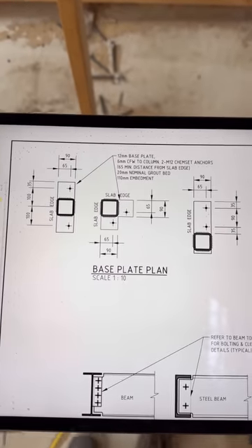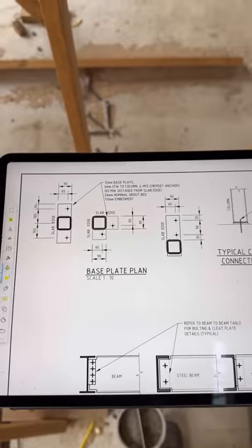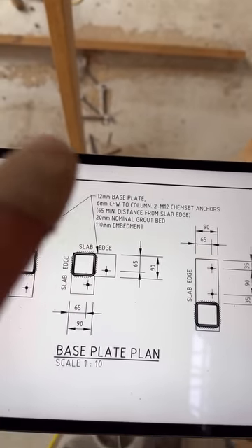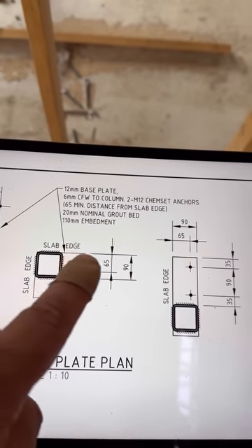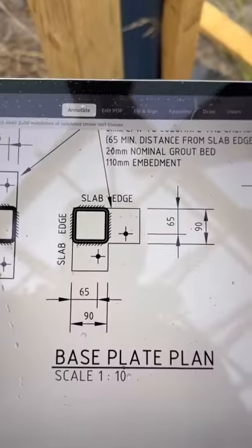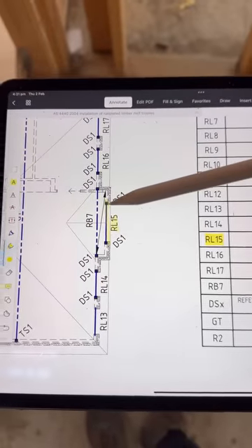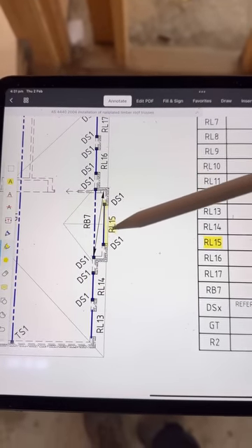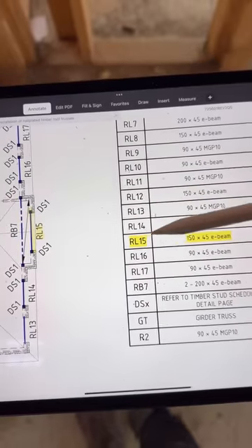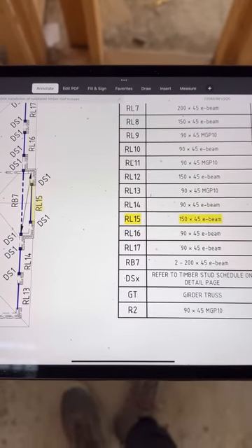The base plates of the steel columns have not been done as per plan. For example, this corner detail — the steel column is supposed to have a base plate on a corner — not as per engineering. Another corner also non-compliant. The first floor RL15 beam is supposed to be installed here with a double stud here and a double stud there. RL15 is a 150x45 beam — let's take a look at what they've installed.